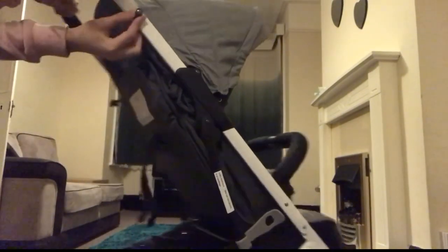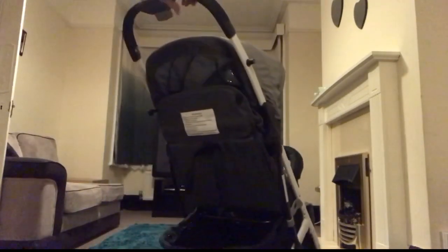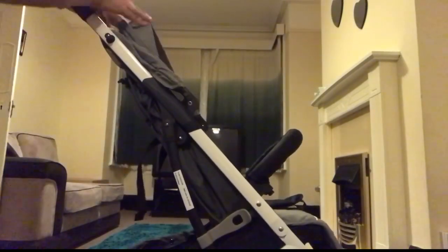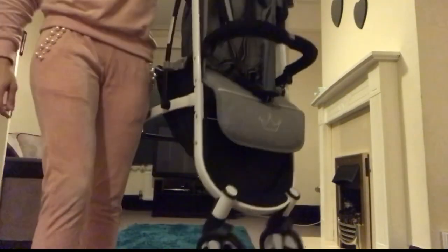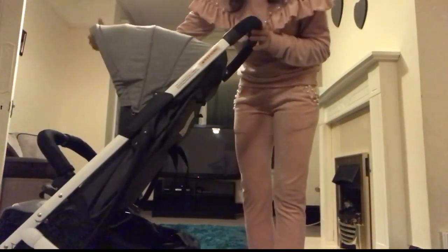It also has a built-in attachment to put a universal cup holder on. It has an extendable canopy with a pop-out sun visor. You can see it's so light — you can literally just pick it up. It only weighs 5.8 kilograms.